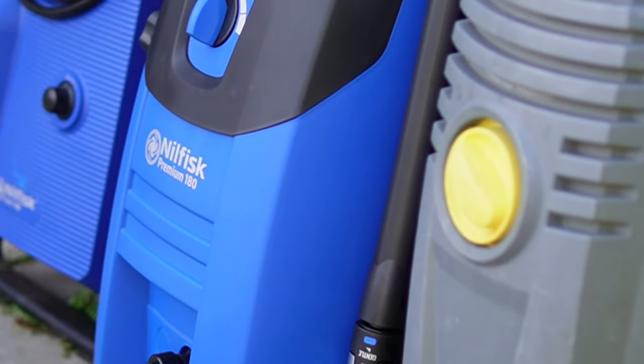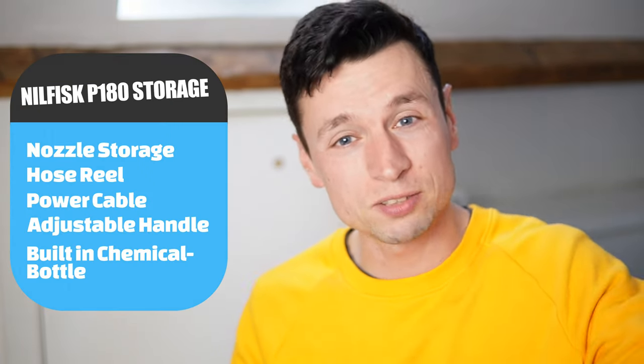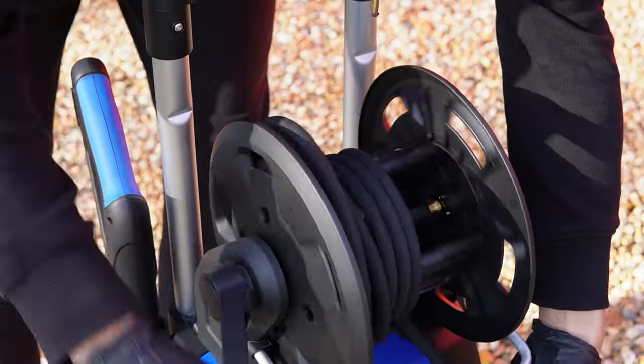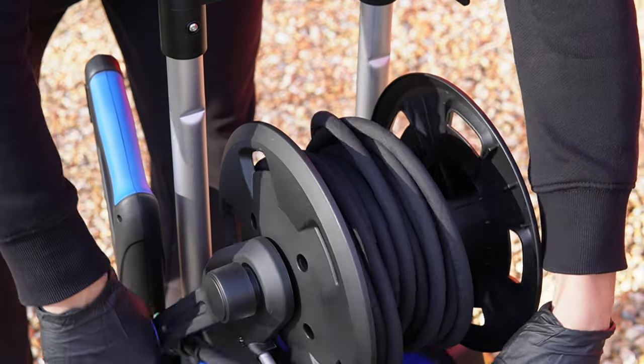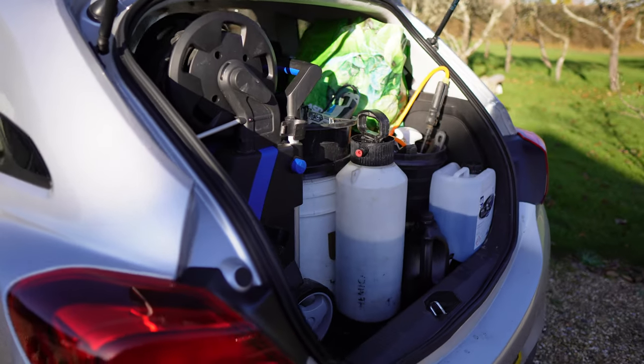Another amazing feature is the complete intelligence that has gone into making this machine. Everything has its own place — a place for your lance, a place for the nozzles, the electrical cable has its own wind-up section, and you can even reel up the hose. It has an adjustable handle and wheels, which means that if you're moving it in and out of your van or car you can adjust it to make it fit.